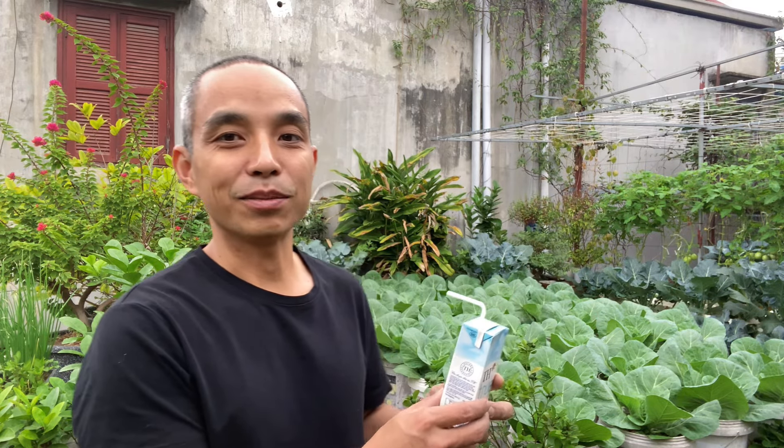Sữa tươi còn có thể ủ thành phân để bón cho cây rau, cây trồng rất là tốt. Và đặc biệt sữa tươi có thể phòng sâu xanh như khi mình trồng bắp cải. Mình và bạn mình đã thử nghiệm phun sữa tươi 2-3 ngày một lần, phòng sâu xanh bướm trắng đẻ ra rất là tốt. Hôm nay mình xin chia sẻ cách dùng sữa tươi để phòng sâu xanh hại rau ăn lá. Mời các bạn cùng xem và tham khảo.